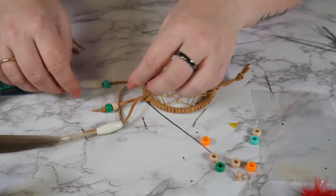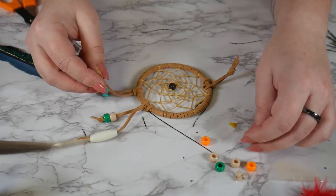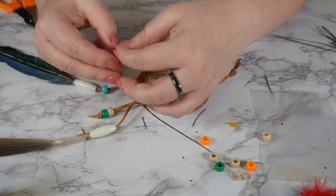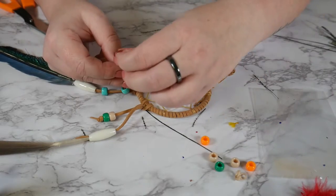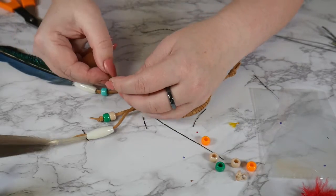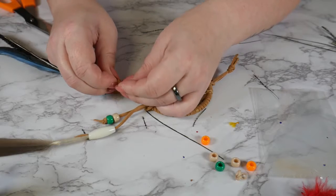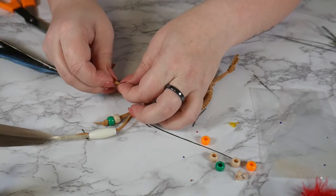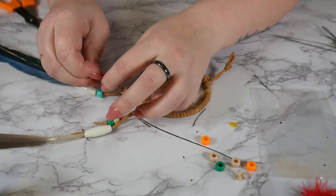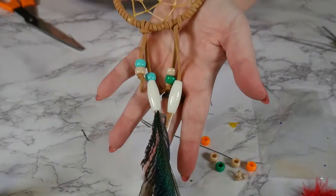And then these other two pieces — string some beads on, and then just tie a knot in the lace at the bottom to hold them on. So there's one. Let's do one more with different colors. Take this one and this one. Voila.